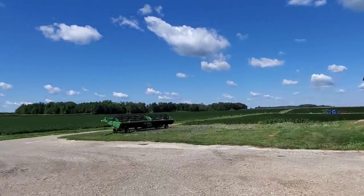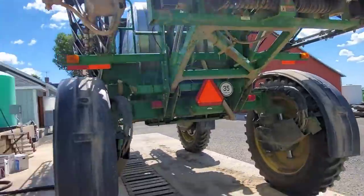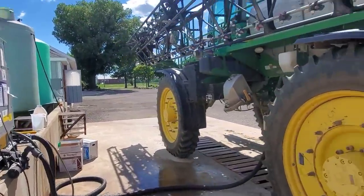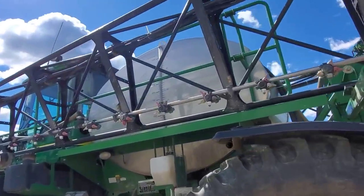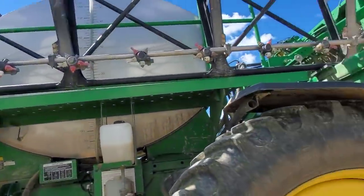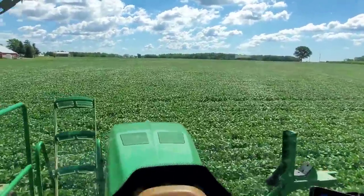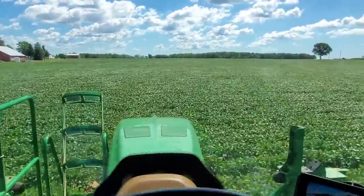It'll be more than one load but we're gonna mix one now to do 70 acres, and I'm using Miravis Neo on this. We need 1,050 gallons, and we'll go do it.